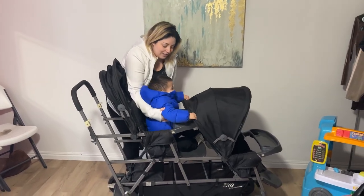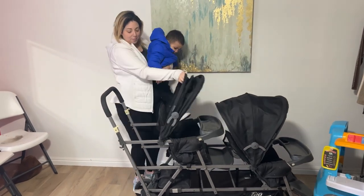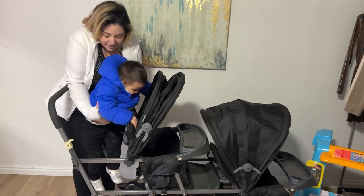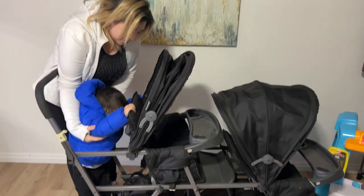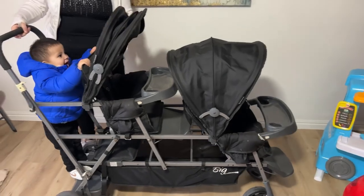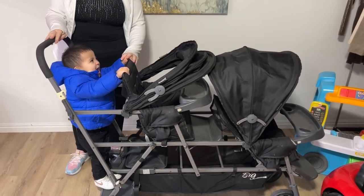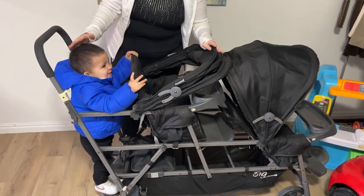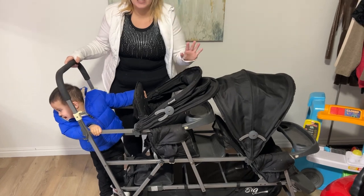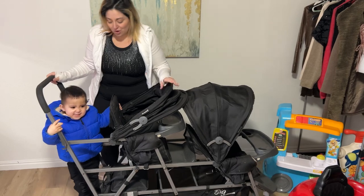And then you've also got room for one more baby in the back. Or if your kids like to stand up, go ahead and let them stand on the back. My son loves to get out and stand up, so he likes this part. He likes to go with his little friends on walks if we go to the zoo or anything like that. I can actually take three babies with me, which is so cool.